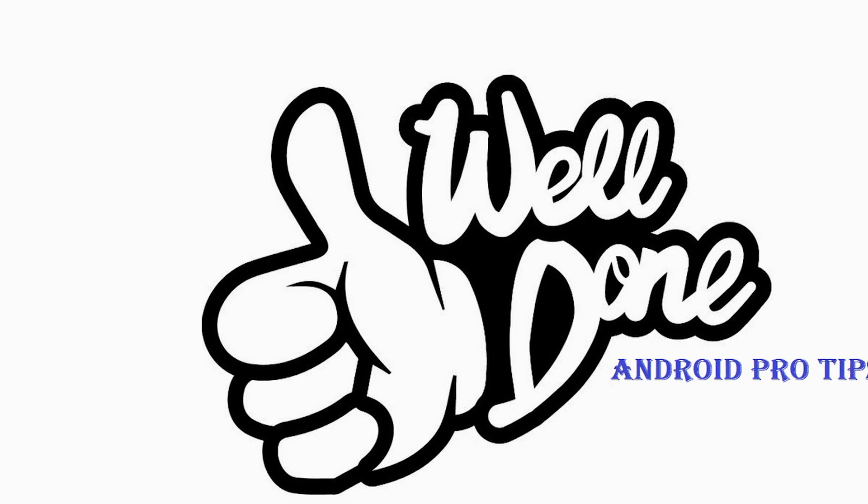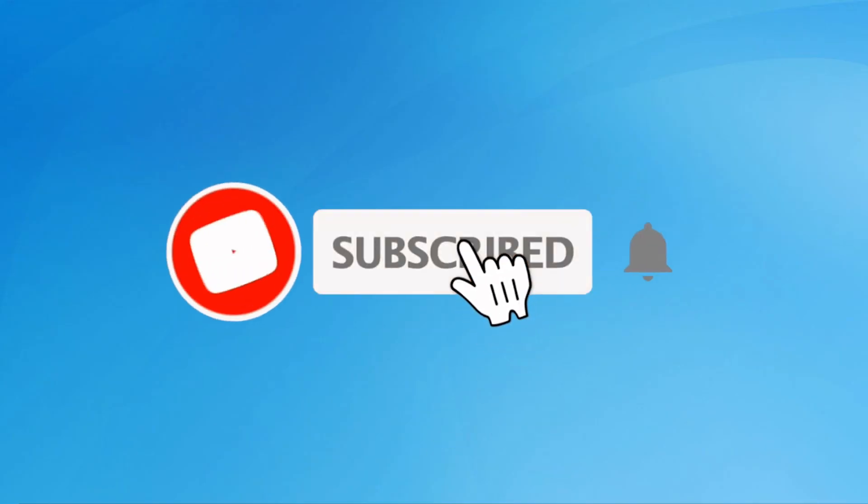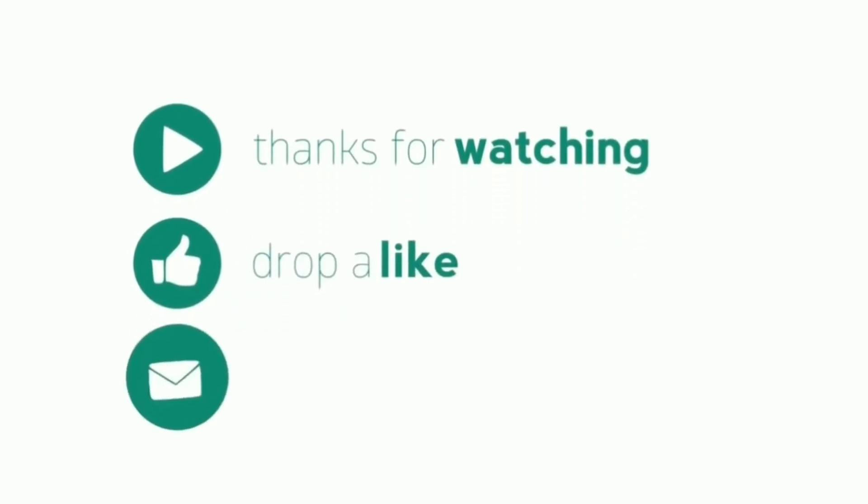Well done! You have successfully reset your mobile. Subscribe to my YouTube channel and press the bell icon to get notifications. Thank you for watching. Please like, share, and comment.